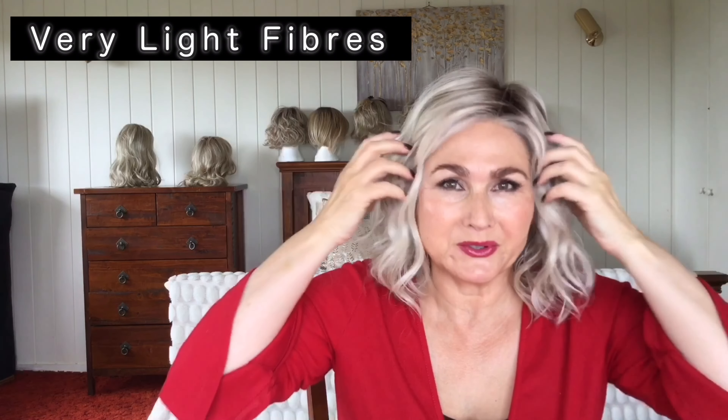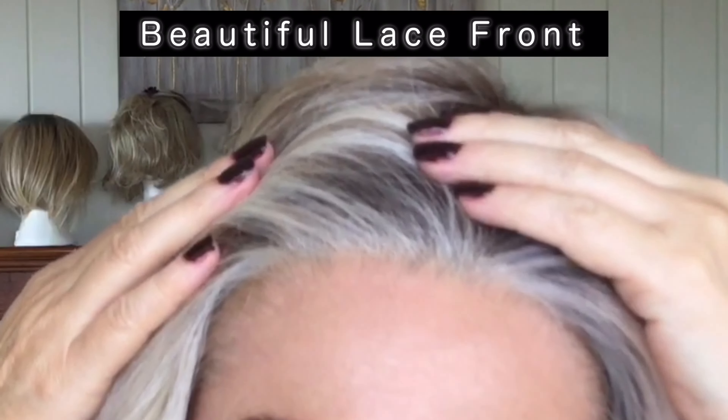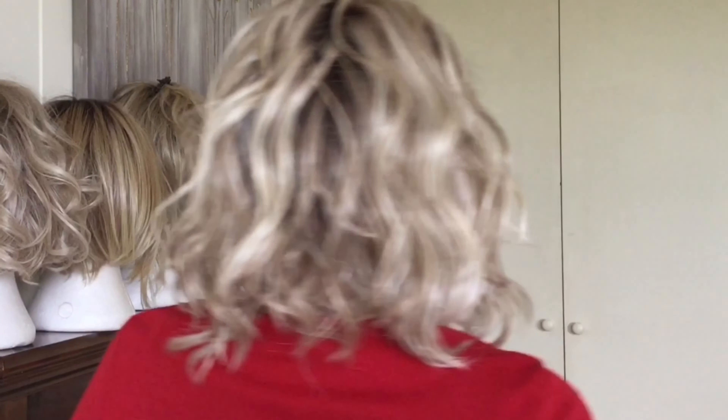First impressions: very light fibers, lovely color, beautiful nice front. I'm really happy — I do love the color, I love those really blonde highlights. Let's do a 360. Editor's Pick — I can see why everyone loves this wig.